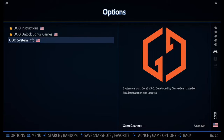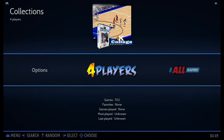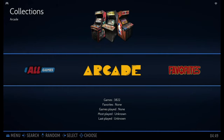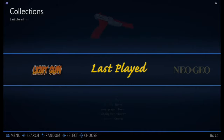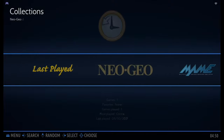Here in the system information, you can see that it's version 3.0. We also have some special game collections this time — for example, four-player games for multiple players to enjoy, arcade games, favorites, liked games, and last played, and so on.